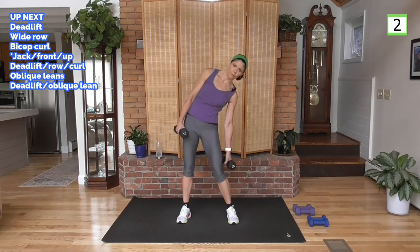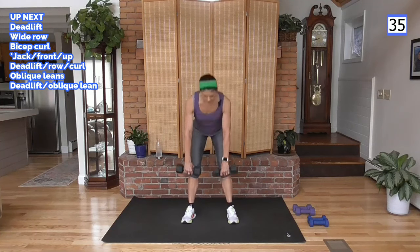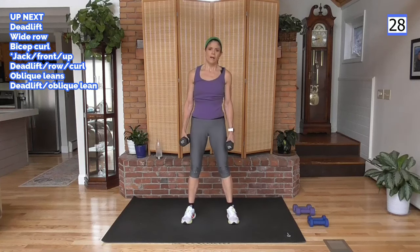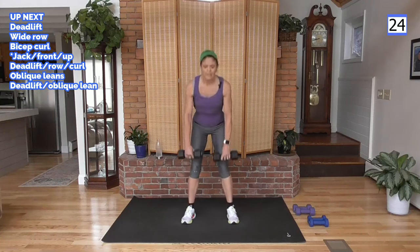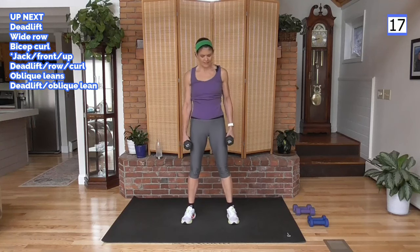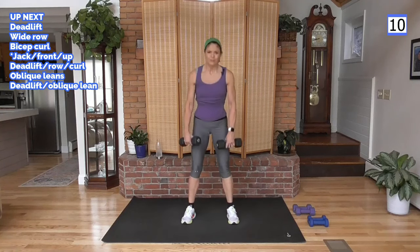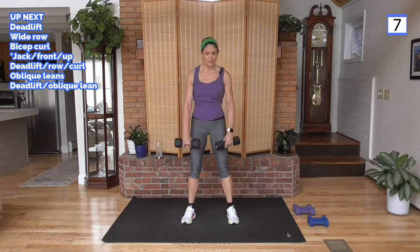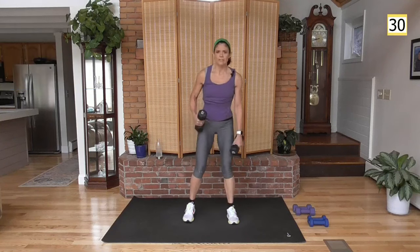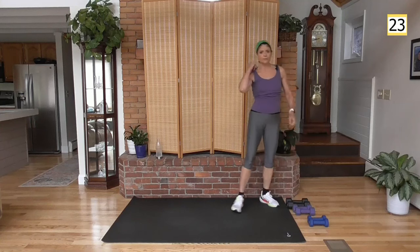We're going to do a deadlift down, come up, oblique lean one side. Deadlift down, bring it up — weight is like a bar — down and up. Then it's on your sides, obliques lean. Just like how we combined that squat and the halo, we're combining the deadlift and the obliques. If you're doing the longer version, as I separate these out in the shorter workouts, the obliques work is going to be incorporated a lot with the glutes moving forward.